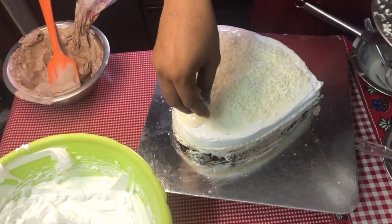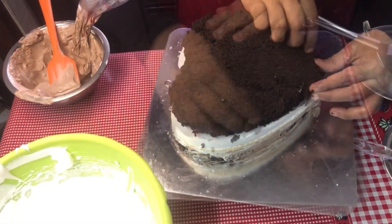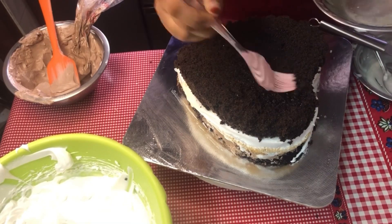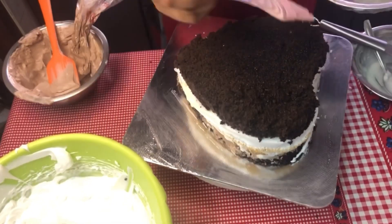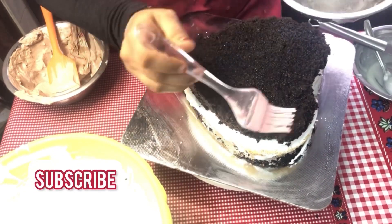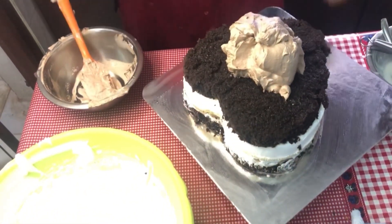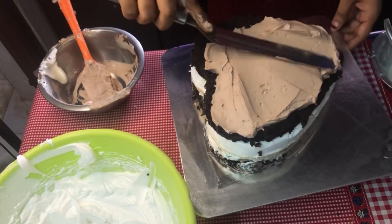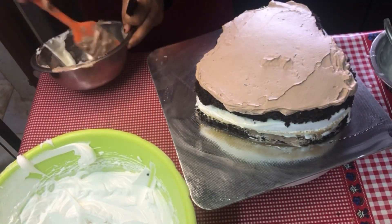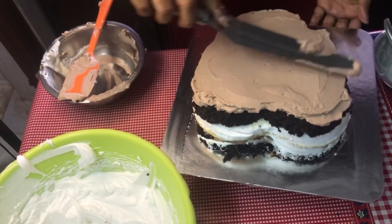I am putting this in the fridge. I am storing this. I put in the chocolate sponge. It is very soft. This cake will be 2kg — 1kg of vanilla and 1kg of chocolate. This cake will be added in the whipping cream. The chocolate will be added in the whipping cream. This cake will be added in 5 layers.